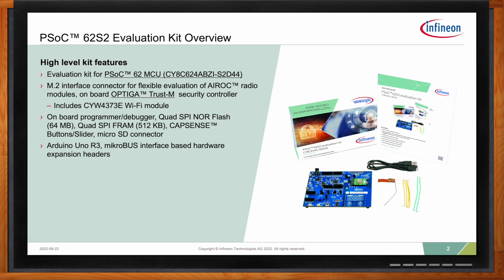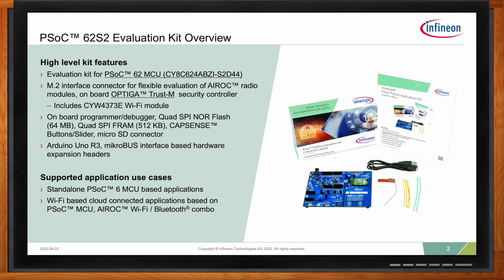The board can be extended with an Arduino UNO R3 connector. On the board itself, we'll come to it in a later stage, how the board can be extended, but you can simply plug on an additional board with more hardware and integrate this additional hardware into your application. To extend the board, we also have a microbus interface, which is a common bus for additional add-on boards. So, what are the supported use cases? MCU together with Wi-Fi equals an IoT application.